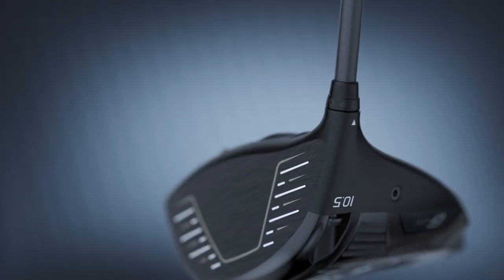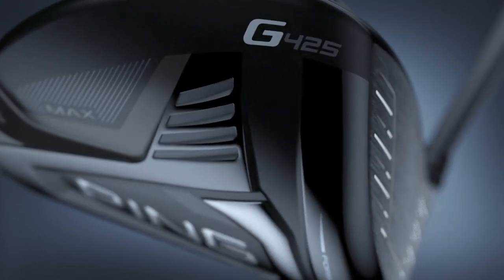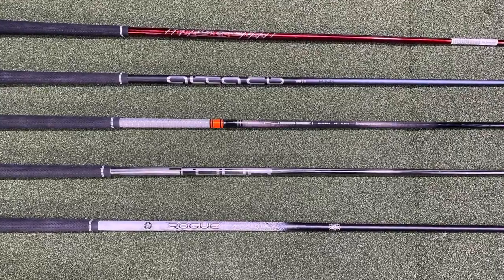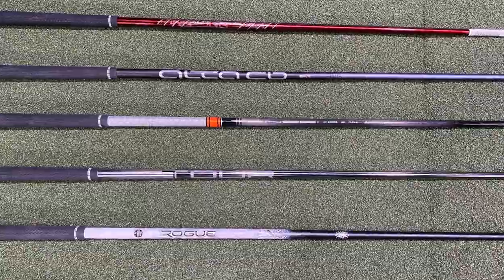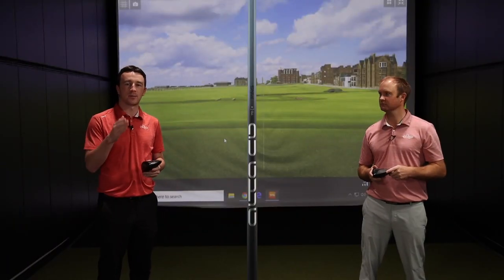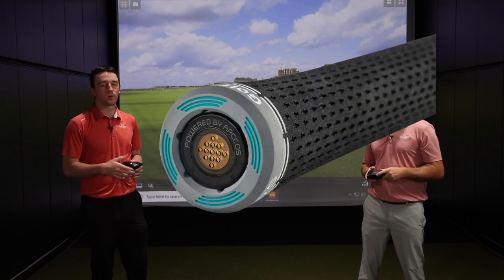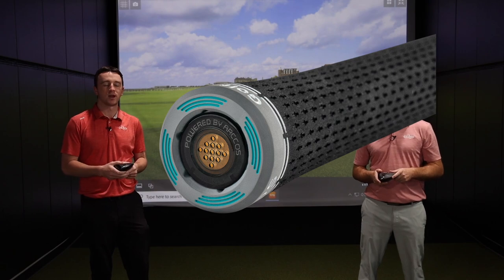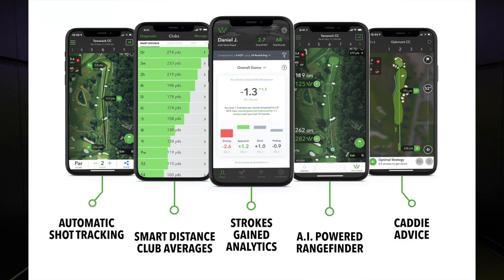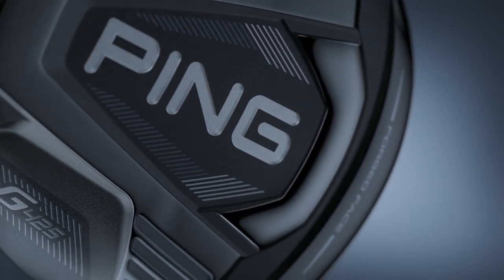The last thing to mention: on our YouTube channel there's also a video on the stock shaft offerings — the no-upcharge shaft options for the G425 drivers. Take a look at that to get some basic info on the shaft that might be right for your game. Also, Arccos technology is incorporated with the Ping G425 drivers, providing the most in-depth information and data on your swing from the course, so you can identify what you need to work on and improve your scores.